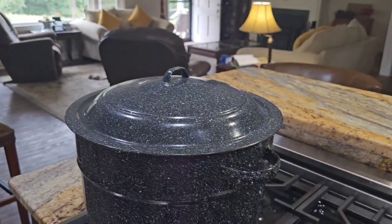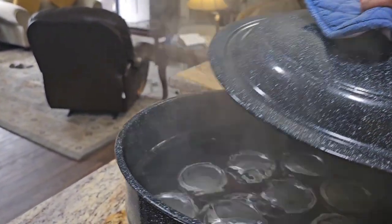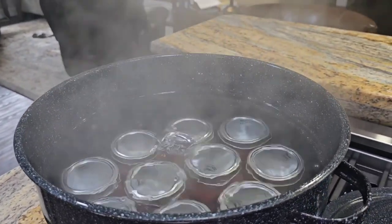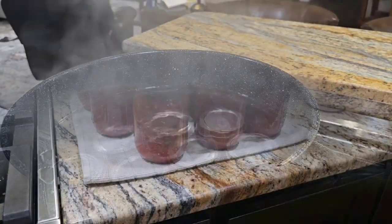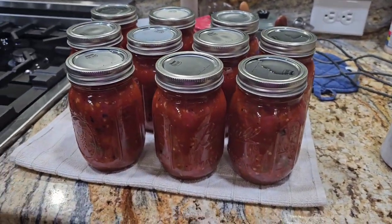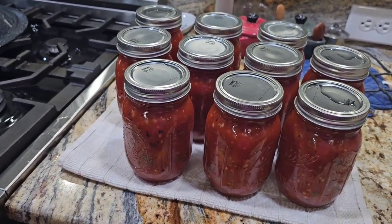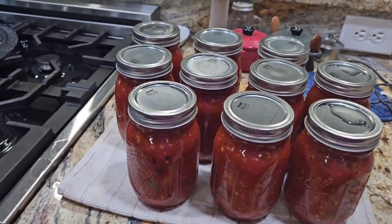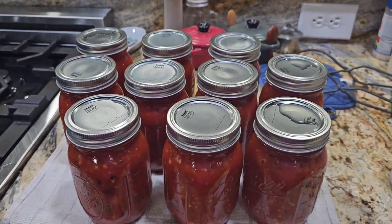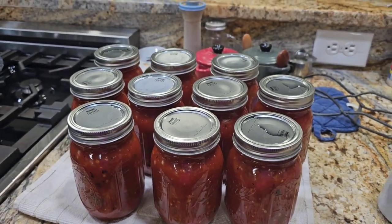The salsa is complete. I'm just going to take the lid off and let it sit in here for about five minutes, and then we'll start getting them out. There they are — aren't they absolutely beautiful? This is my favorite part — listening for them to seal. I've been hearing several so far. I think I may have two or three left to go, but they are absolutely beautiful and I'm excited to try them.